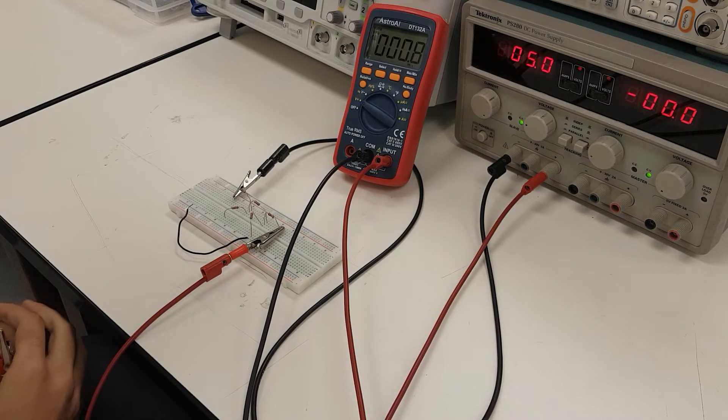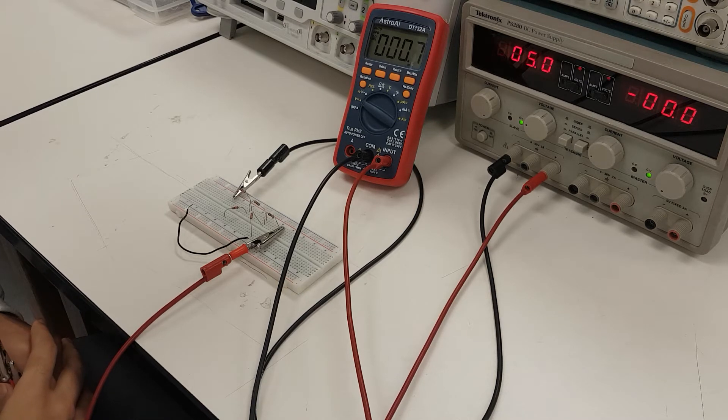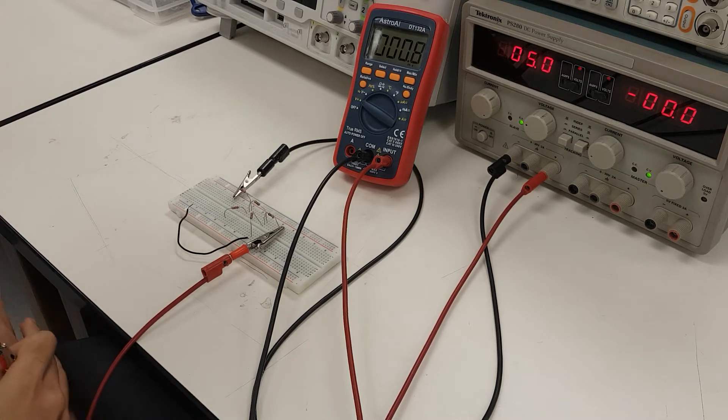In this section, we will be validating Kirchhoff's laws, and the circuit that we will be using is provided on this breadboard right here.